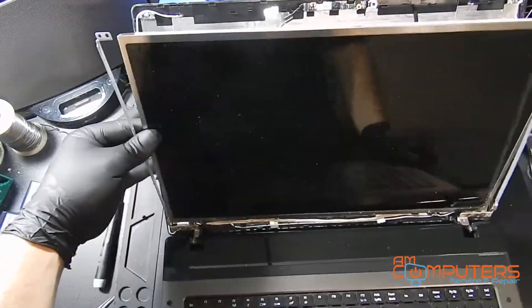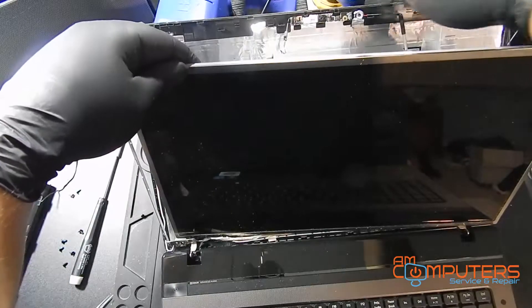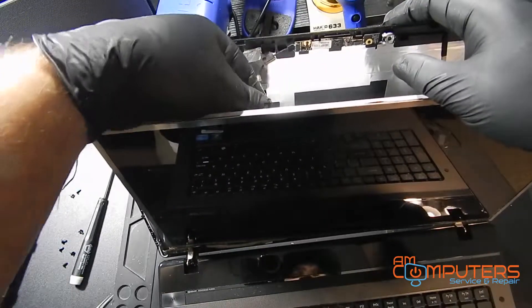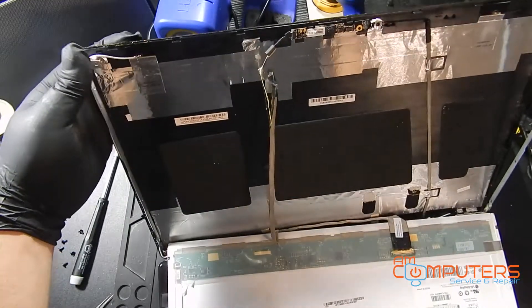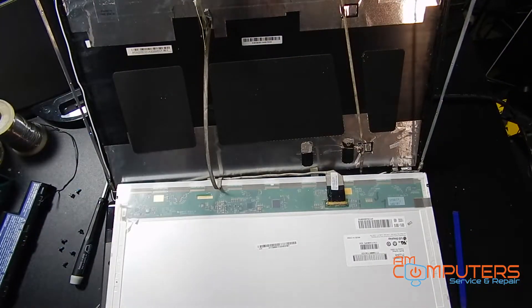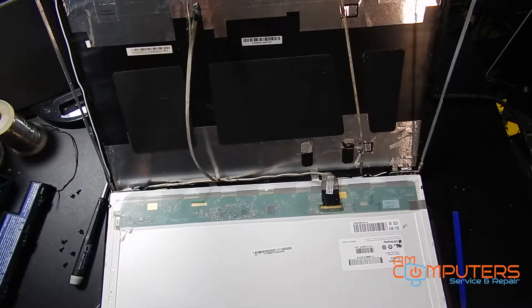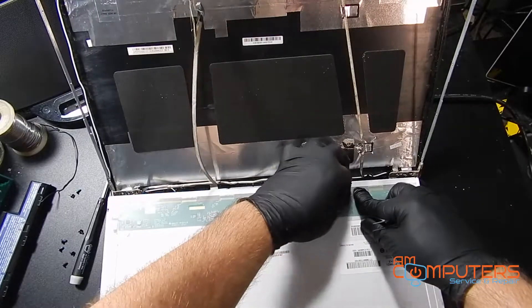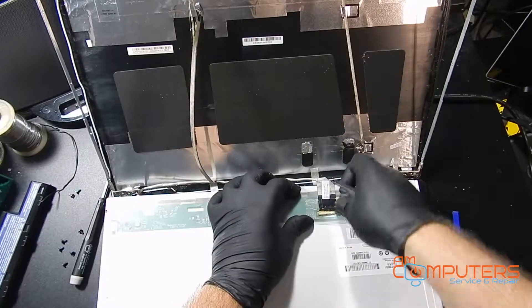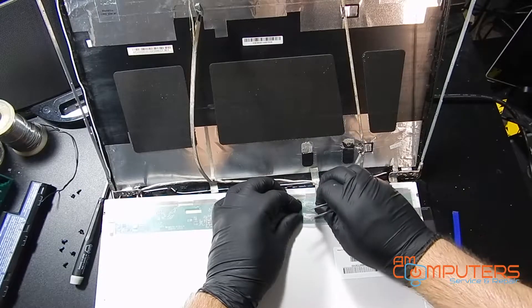So now the screen should be relatively free, as you can see. So now you can see there's this cable attached to the webcam. We're just going to remove it from the back of the screen, and now we can freely move this screen down. We're going to want to gently remove the LCD cable from the back of the LCD screen. These are pretty fragile and delicate, so you want to be gentle. I'm just going to gently pry around this tape, and then once we get the tape all pried up, we can pull this cable out.